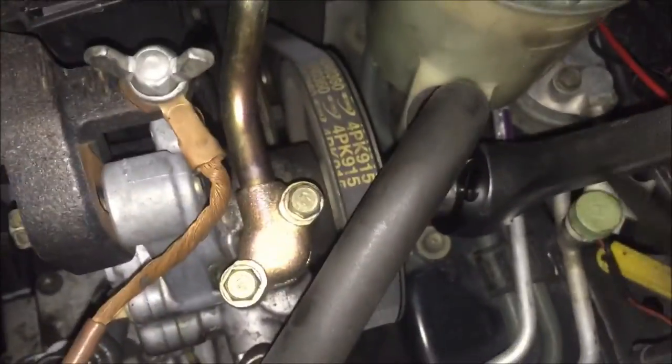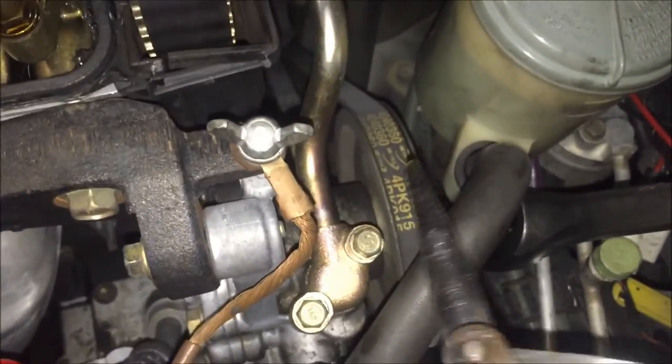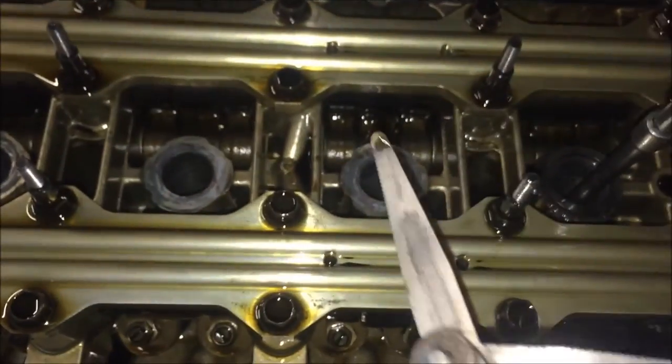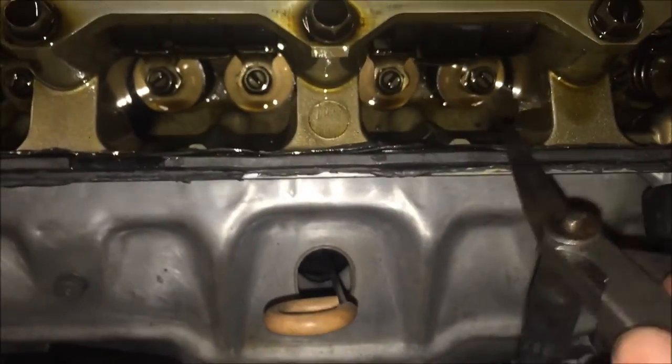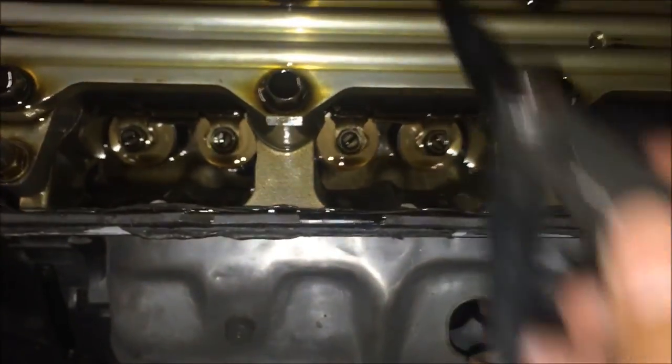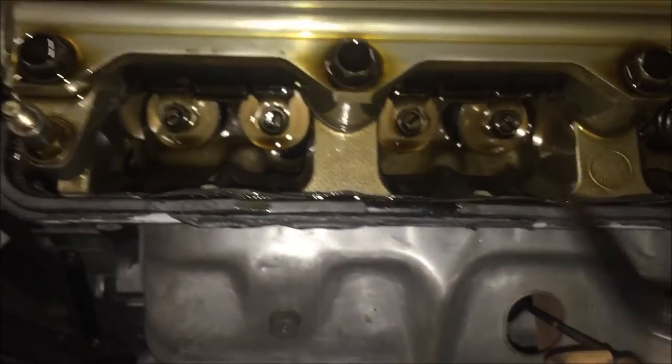So then you gotta rotate the crank. I rotate it right here and just take the plugs out — no more compression. Turn it at the pump instead of at the crank. Cylinder 2, TDC — check those right here. Cylinder 3, TDC — check right here.